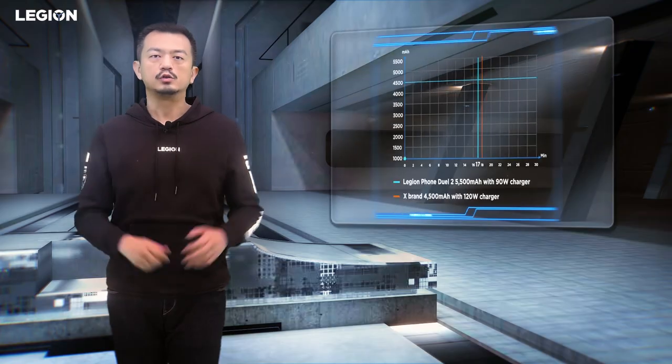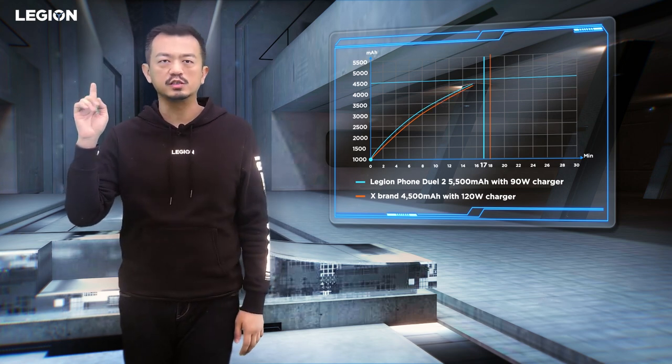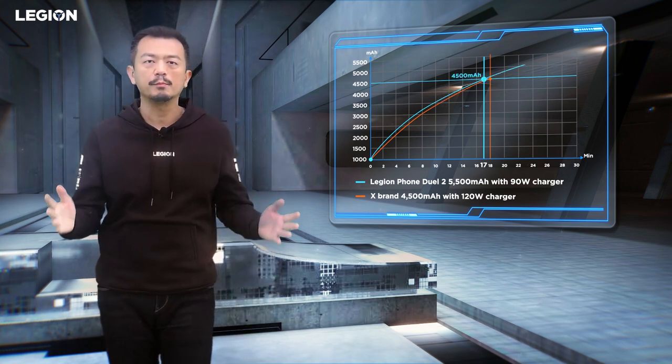So you can charge and hold the phone in either orientation. The charging time from 0 to 4500 mAh only requires 17 minutes.